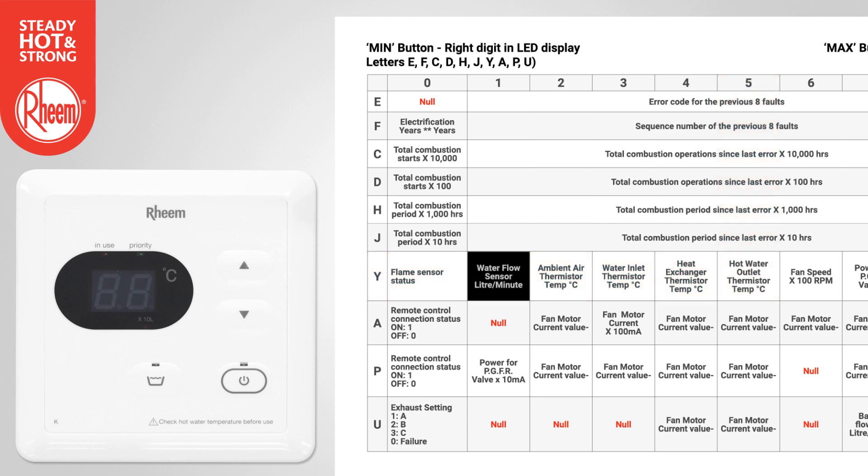Example 2: To find the water flow rate through the water heater, select Y using the decrease button and select 1 using the increase button. The water flow rate will display in litres per minute. In this example, 3.5 litres per minute.